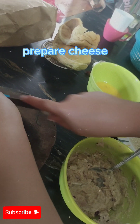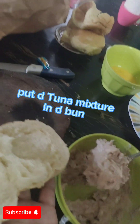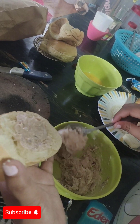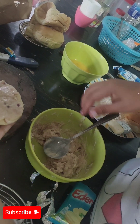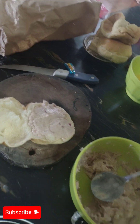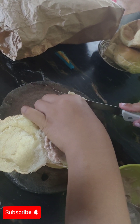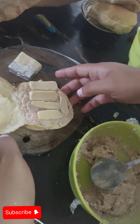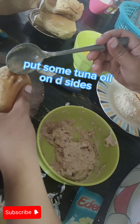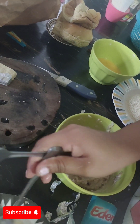Prepare cheese. Put the tuna mixture in the bun, put some tuna oil on the sides, and flatten it.